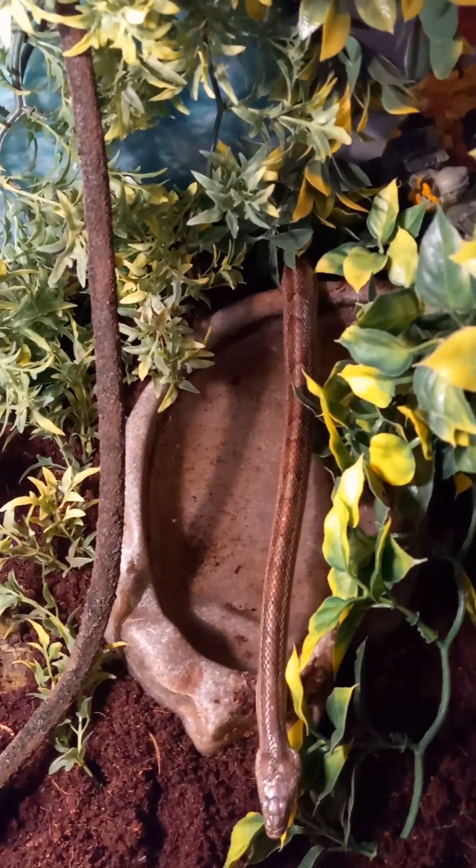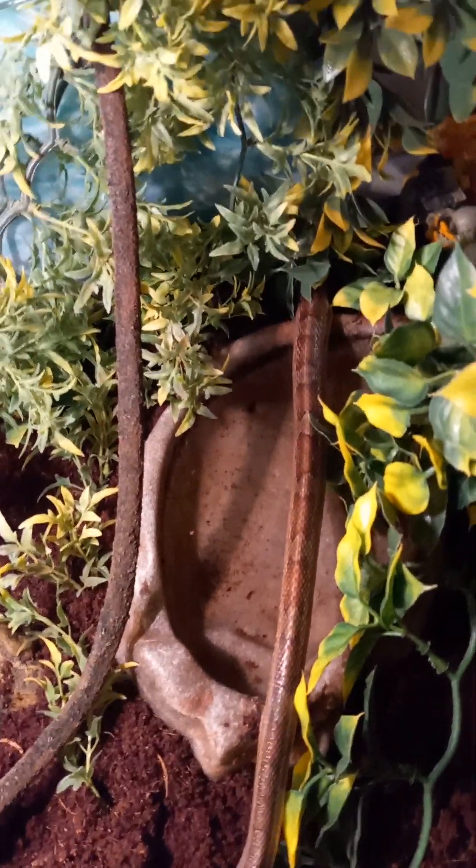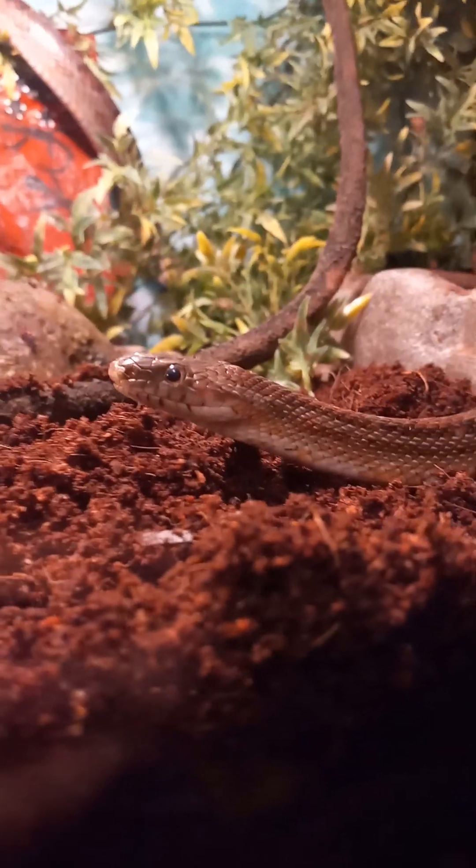I noticed in the previous setup she loves to dig, and I had been meaning to do it anyway, so I made the substrate deeper. You can see down here it is about an inch and a half deep.